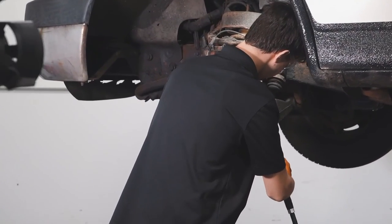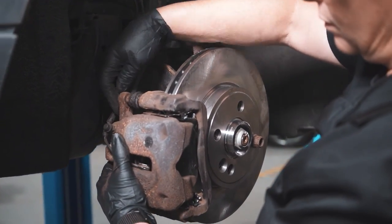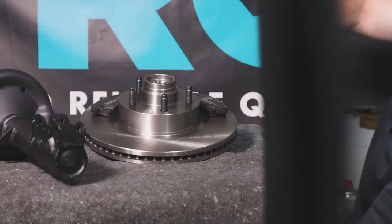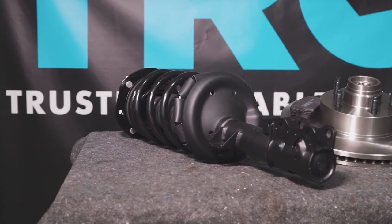When only the best will do, demand TRQ — the only company that lets you view before you do. TRQ is committed to offering the highest quality aftermarket auto parts that are engineered with what you need to keep your peace of mind. Thanks for using and viewing with TRQ.